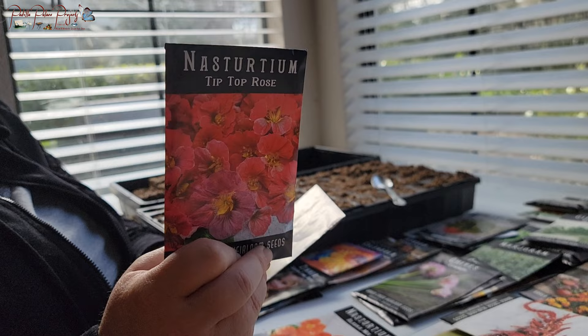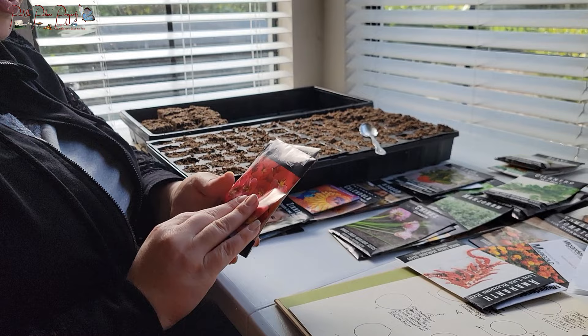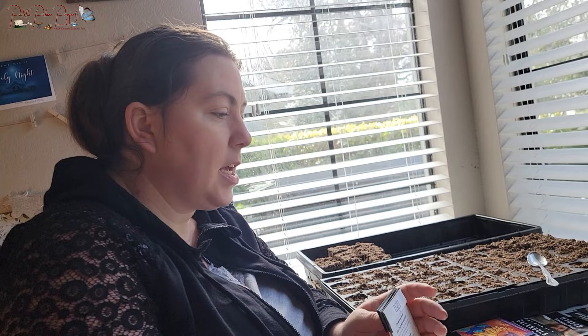For nasturtiums I'm going to do the Alaska Mix — new to me this year — the Tip Top Rose, which looks very pretty, and the Jewel Peach Melba. I got a variety of colors and I'm super excited. I can add these to salads; the leaves are kind of peppery, and the Alaska Mix has variegated leaves, which is super fun.